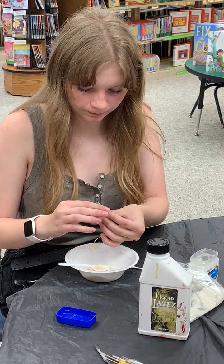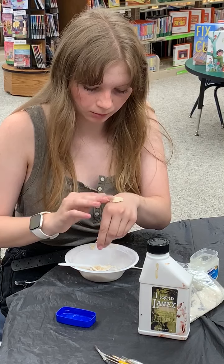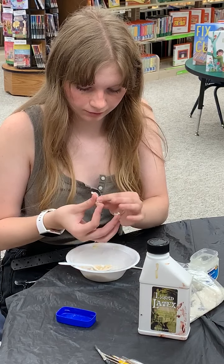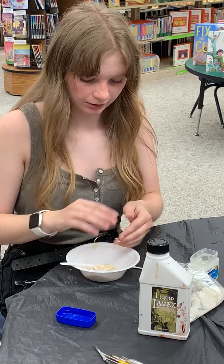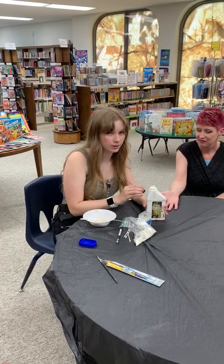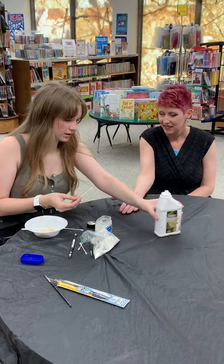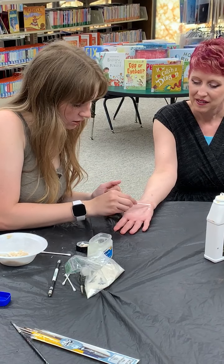Mold it into a ball, something like that. You can test it on your skin too — you should be able to mold it like clay, and if you can, then it's perfect. Now go to your model or yourself, and put a little bit of liquid latex so the wax can stick to it. This is where you'll use the Q-tip. I'm going to place it right here — you can place it anywhere, but I like to place it right here. Just put a little bit.